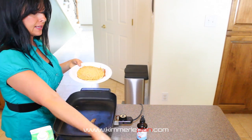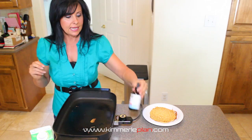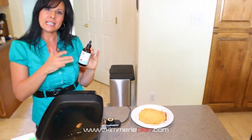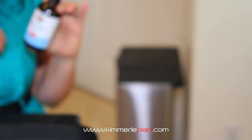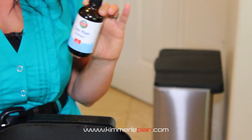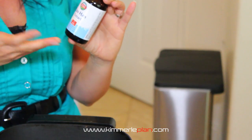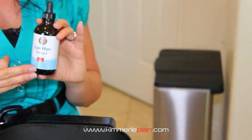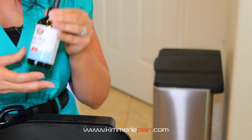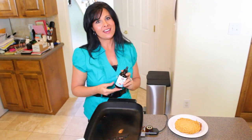So we'll put our pancake here and we're ready to go. You can use Lohan on it if you'd like. This is great to have — I get mine off of Amazon. It's great because you can carry it in your purse if you need to, whether you're using it for teas or whatever sweetener you like. You're not going to get the insulin response, you're not going to get the toxins from artificial sweeteners, so this is a great substitute. That's your protein pancakes in five minutes or less — have a great day, everyone.